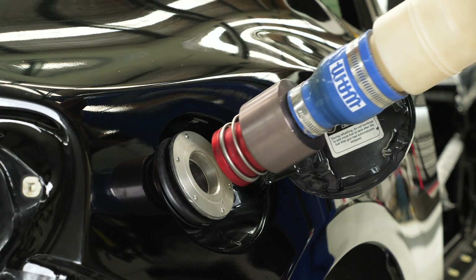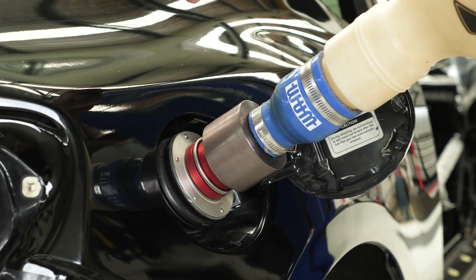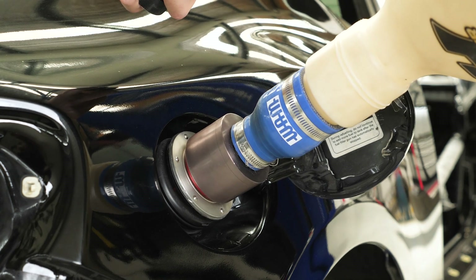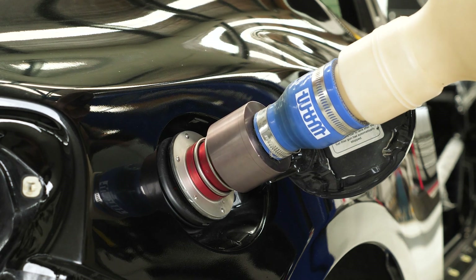The dry brake coupling is an automated mechanism that seals off each side of the plumbing when the line is disconnected. This looks like a sprung valve on each side of the connection that opens when pressed together. In the fuel filler system, the filler side is the male side and the vehicle side is the female.